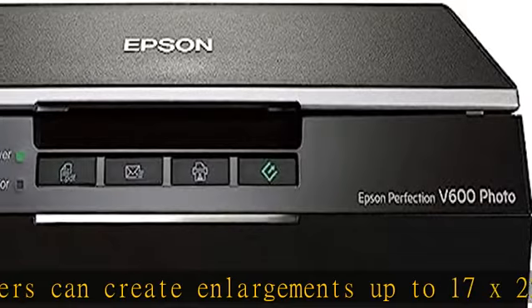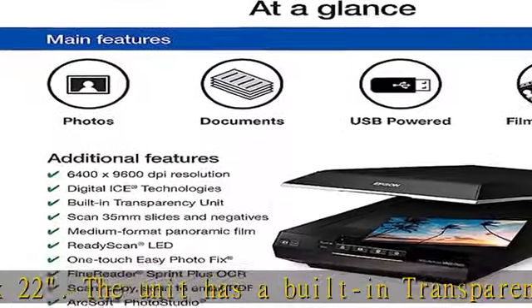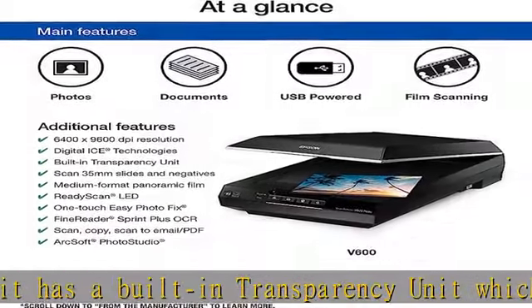Connectivity: high-speed USB 2.0. This energy-efficient scanner has Epson's ReadyScan LED technology, which enables the unit to operate without having to warm up prior to use.